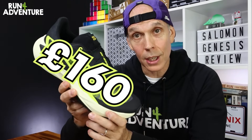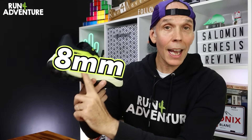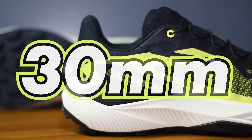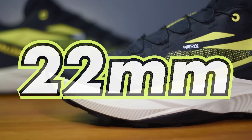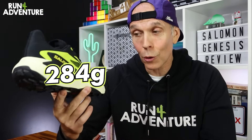Let's run you through a few specs first. The new Salomon Genesis is going to retail in the UK for £160. They run off an eight mil drop, so we've got a 30 mil stack height on the heel and 22 mil under your forefoot. As far as weight goes, in a UK 10, they tip the scales at 284 grams. And the shoe should be launching on the 1st of January 2024.